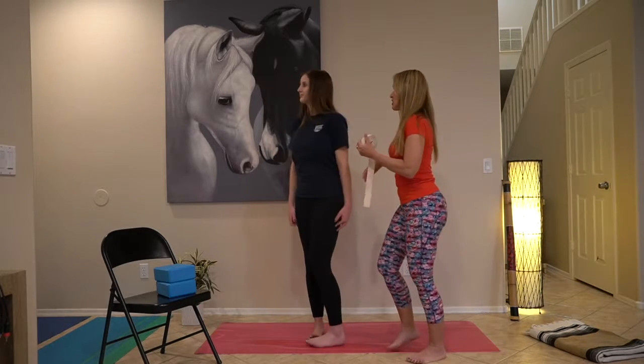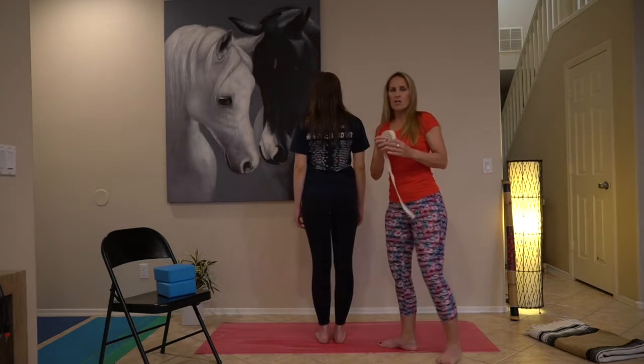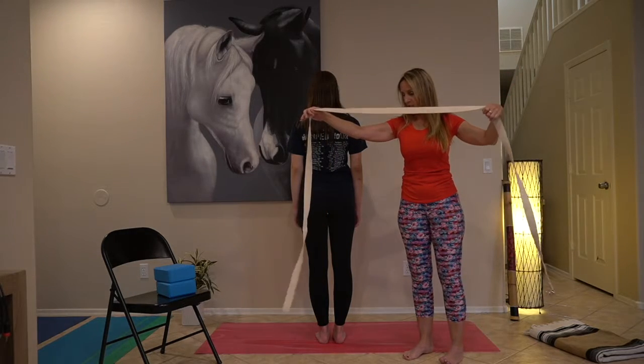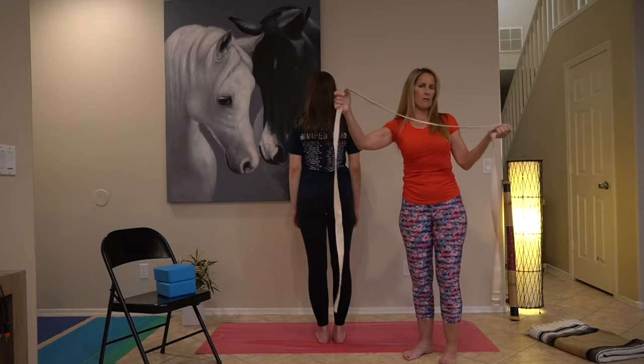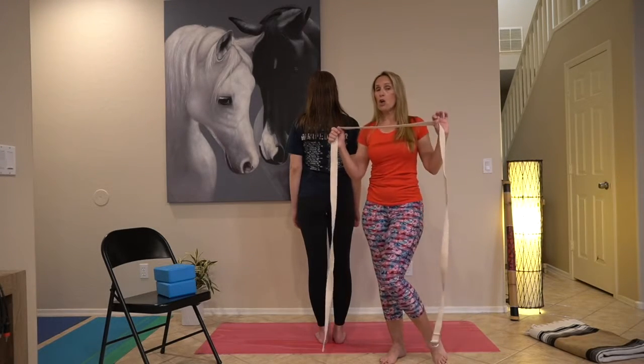So let's start. Summer, please turn around — I'll show it on your back. For this, we need a strap that is long. This one, I believe, is about 10 feet or around that. There are many straps you can buy in the store, but they are really short.